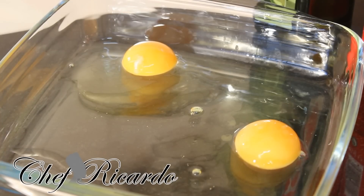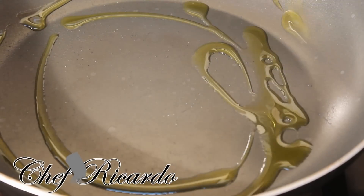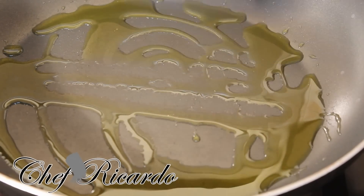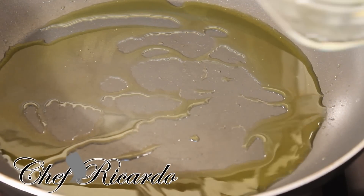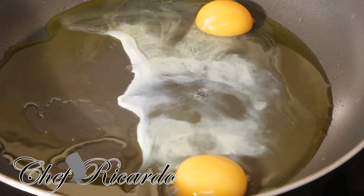I got my frying pan right here. You can use a little bit of butter or some oil. I'm gonna use olive oil — roughly a tablespoon of olive oil inside the pan. Use your egg lifter to rub the oil around the inside of the pan. Then take the two eggs you cracked earlier and put them in like this.